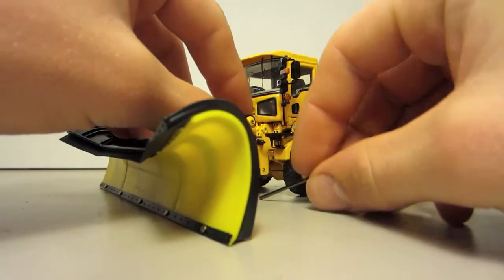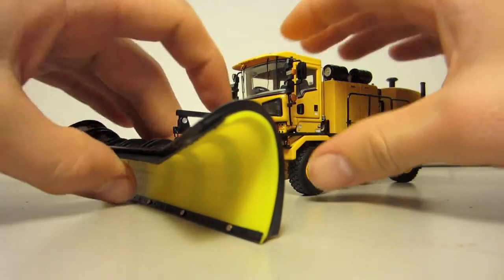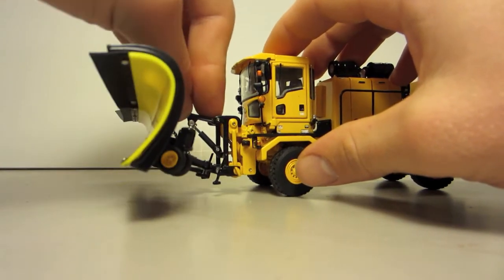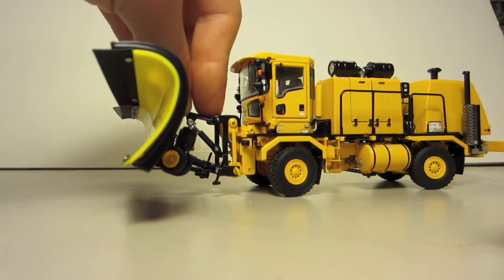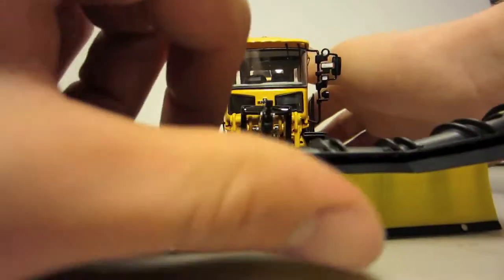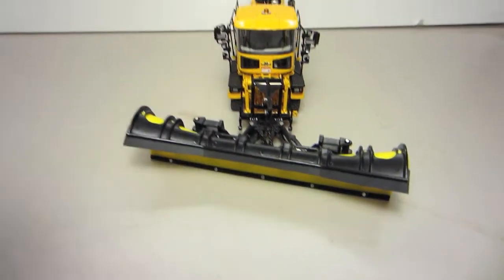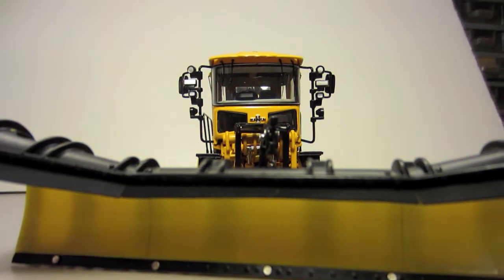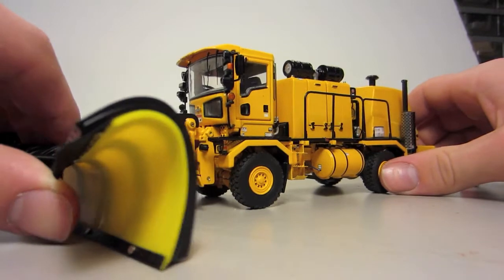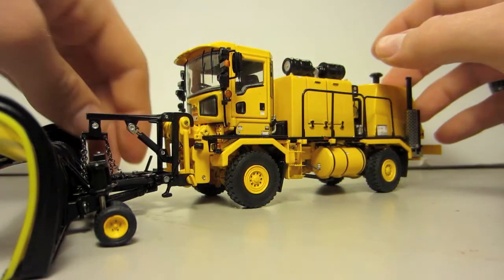I think this is my favorite — the plow. Pulling up on the cylinder, as if that cylinder did work, that would be as high as it goes, which is pretty good. If it's angled, that's the full angle capacity to one side and full angle capacity to the other. I really like the looks of it with the plow on — just my opinion, it looks pretty good.